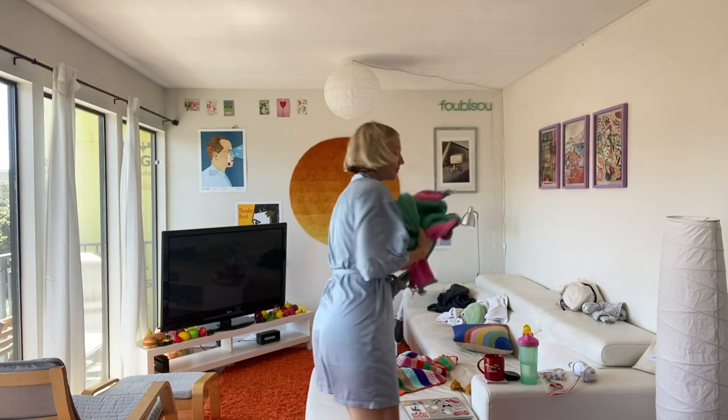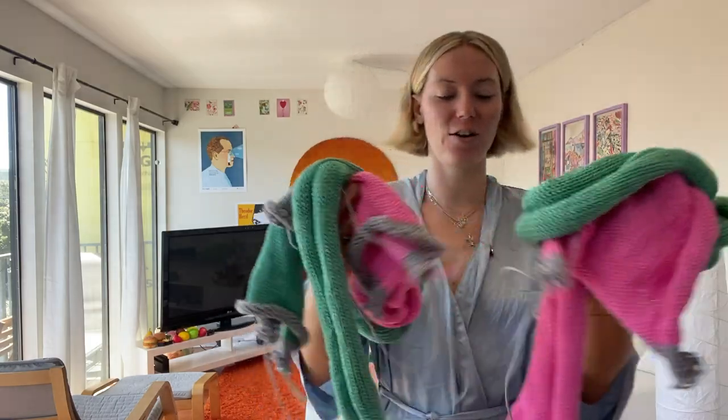Lunch break — this is literally how I eat. I just lay down on my couch. Okay, I finished all four panels.